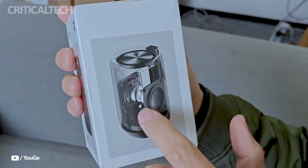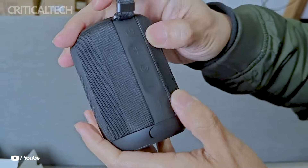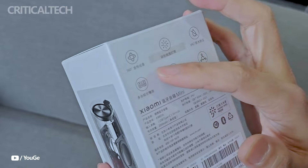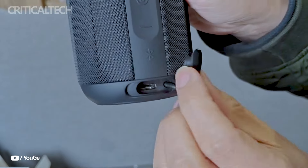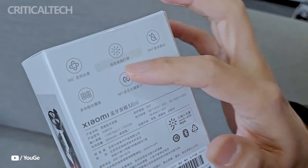The Xiaomi Bluetooth Speaker Mini has a 2000mAh battery that allows for up to 11 hours of continuous playback. There will be very little downtime in between applications because the battery can be fully recharged in about 108 minutes.